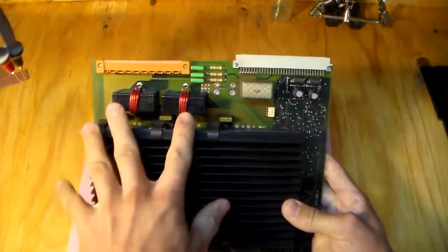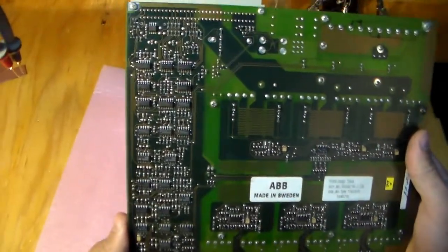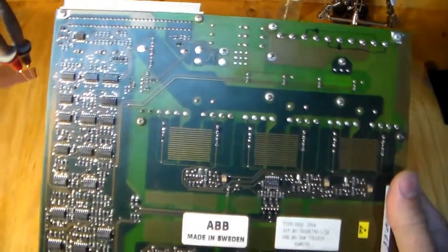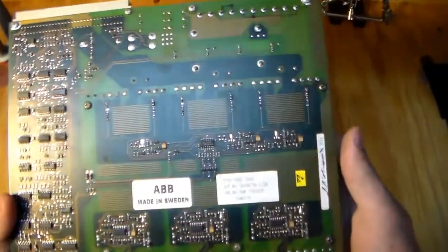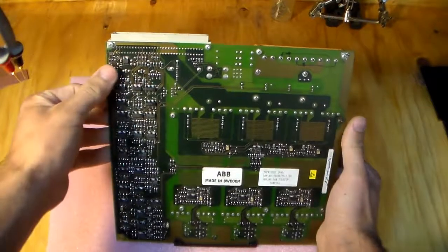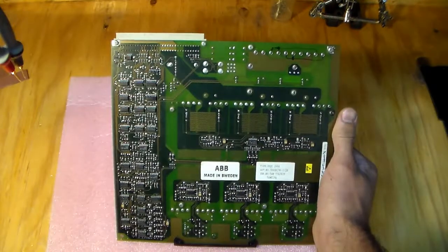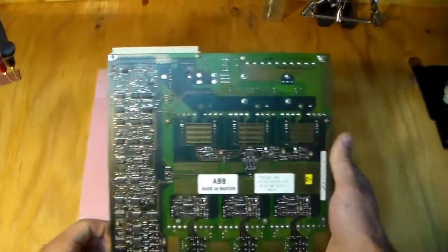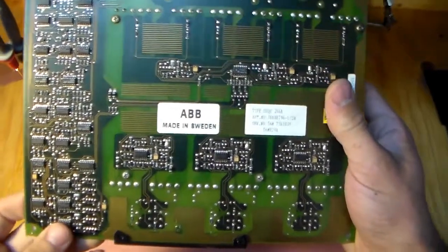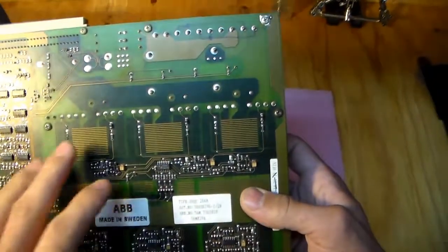The other interesting things are two current sense transformers. On the back side, there's no silk screen and no labels of any kind, so they're not really meant to be repaired at the component level. On the left side there's the control section — it's mostly analog parts, with lots of 4000 logic series as well. I'm not exactly sure what strategy they use for current feedback, but at least the lower part is fairly self-explanatory, from this part here to the IGBTs.